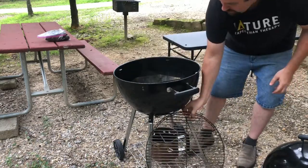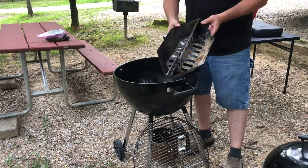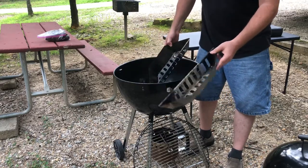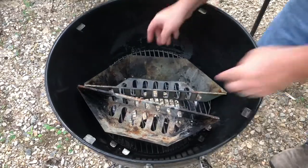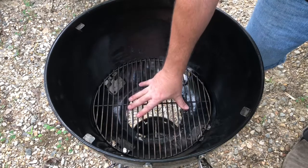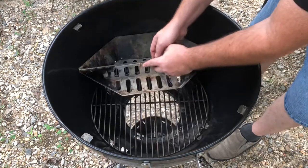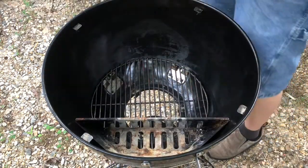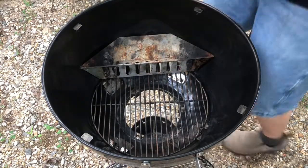Also on the inside, the grill comes with two of these little charcoal baskets, which are actually really great. I've really only ever used just one of them. The grill has a grate down inside where you can just put charcoal right on it, or you can take these dividers and put charcoal like that — put them all over to one side. A lot of times I take one of these out and just cook with one, putting the charcoal in like this.